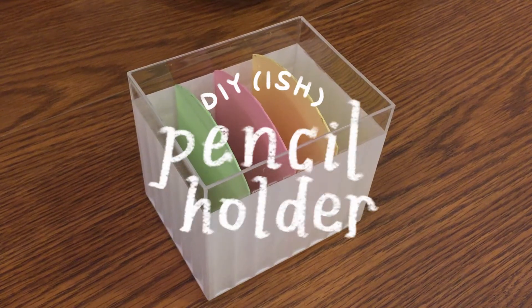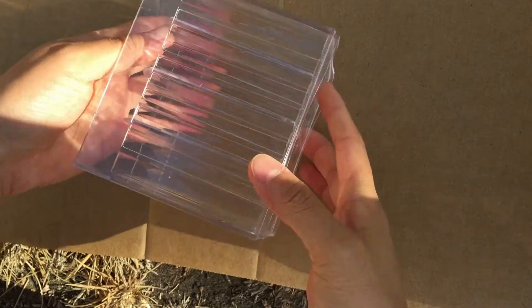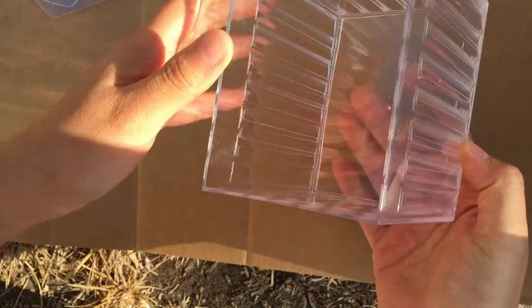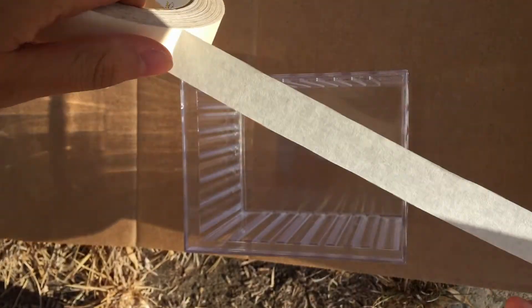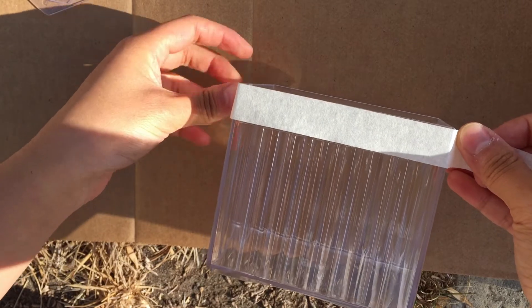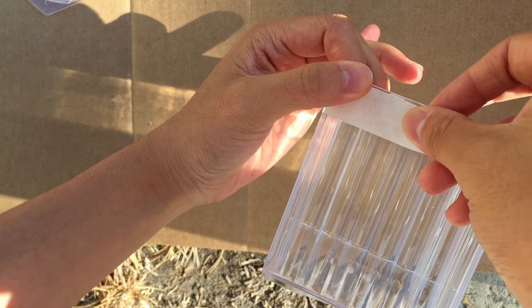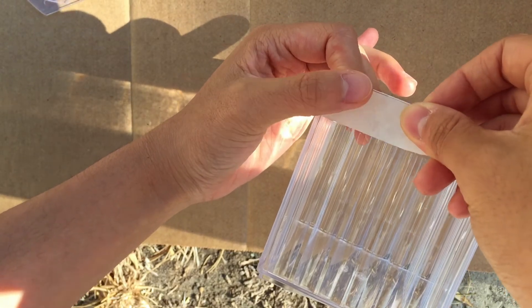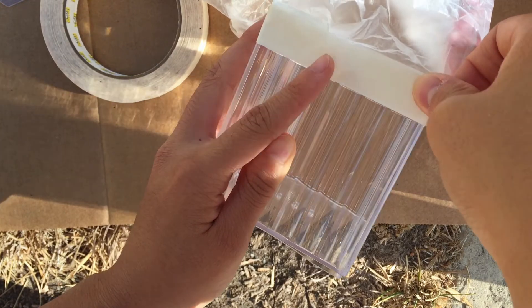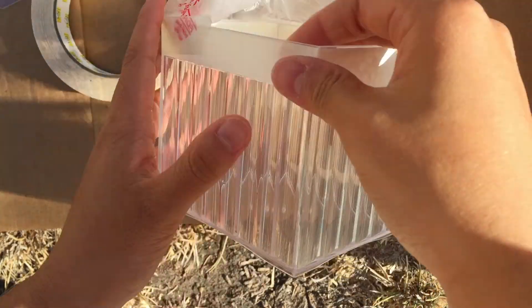Next up, I painted this pencil holder that I also got from Daiso. It originally came as this clear-ish plastic organizer, which honestly looked kind of cheap and ugly. I began by masking all the parts that I wanted to keep clear, aka the parts that I didn't want to paint. Make sure you always mask your materials — I cannot stress this enough. The sheer number of times I thought maybe I can get away with not masking it this time, and then severely messing it up. Just mask your stuff, bro. It'll be so much easier in the long run.